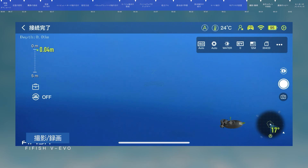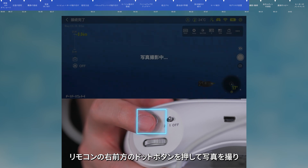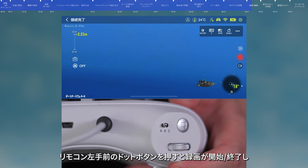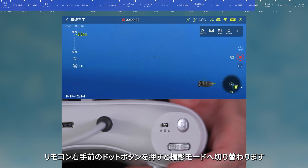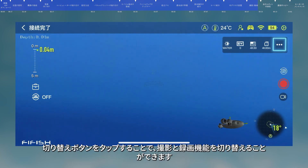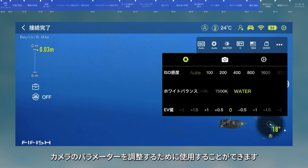Photo and video. In photo mode, press the photo button on the remote control to take photos. Press the recording button to switch to recording mode, then press it again to start or stop recording. Press the photo button to switch back to photo mode. You can also click the image and video button in the app, switch shooting mode by clicking the switch button, and click the camera parameter to enter camera settings and change parameters.